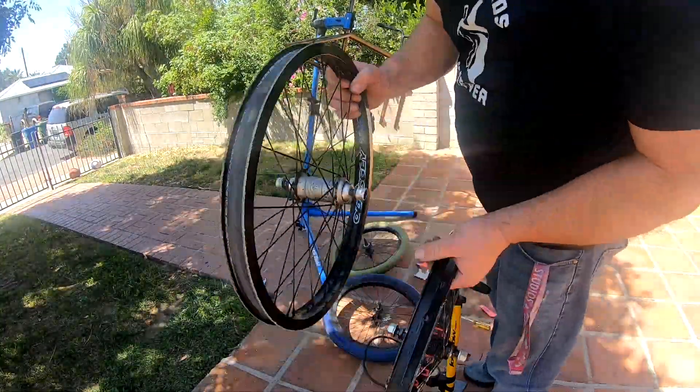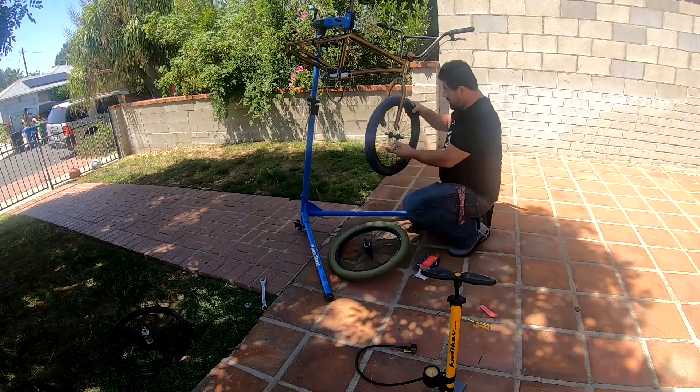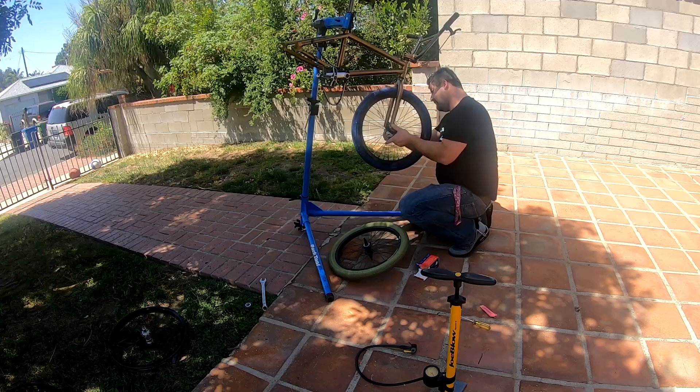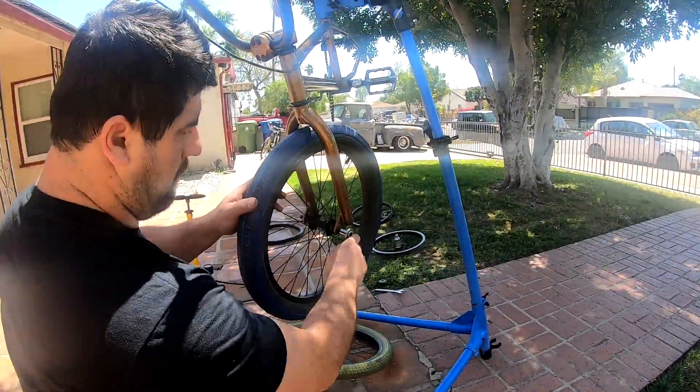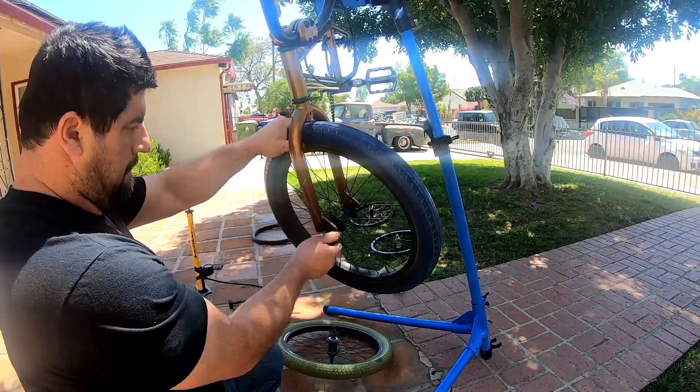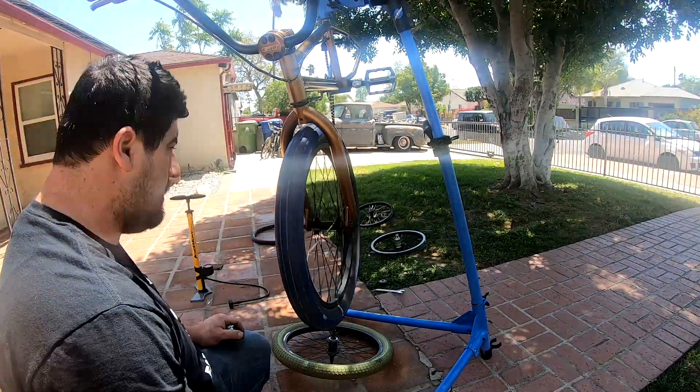Alright, so I went ahead and swapped them. These are the wheels I'm keeping — the profile hubs on them — and then putting these new ones on.